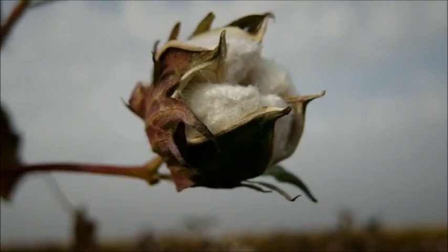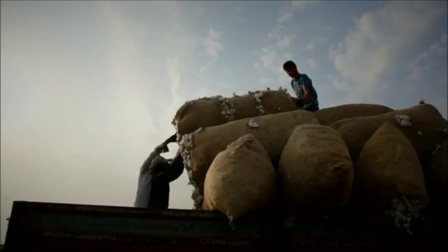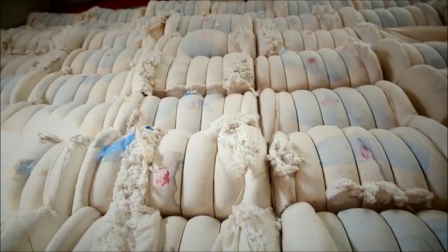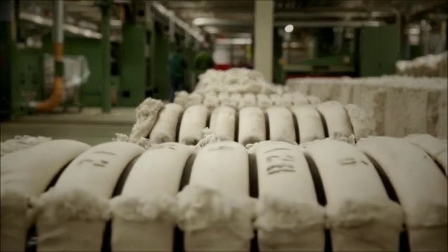Our process starts with cotton before yarn is even in the picture. We acquire various cotton varieties from around the world and Turkey. We mix these varieties according to a special blend recipe to acquire raw material that meets specific properties. We aim to use quality cotton and process it to yield high-quality yarn. Once cotton arrives at our factory, we perform certain tests to determine whether the product is really what we expected it to be. These tests execute an input control before the process begins.